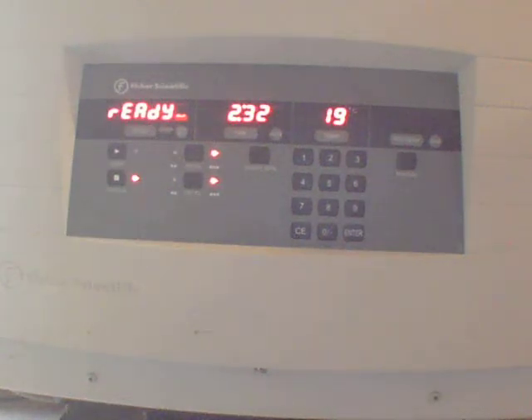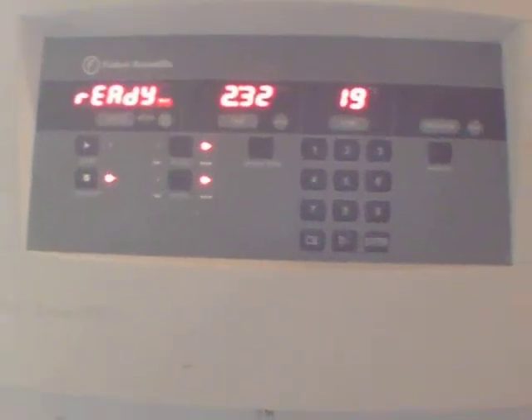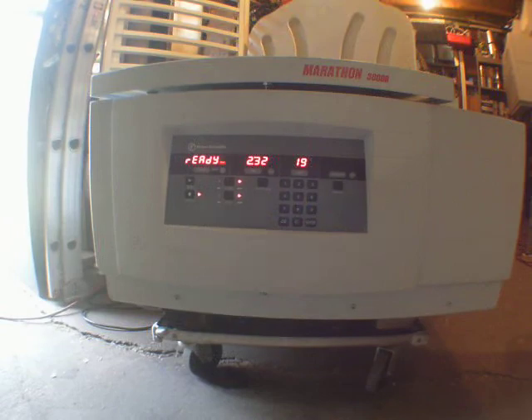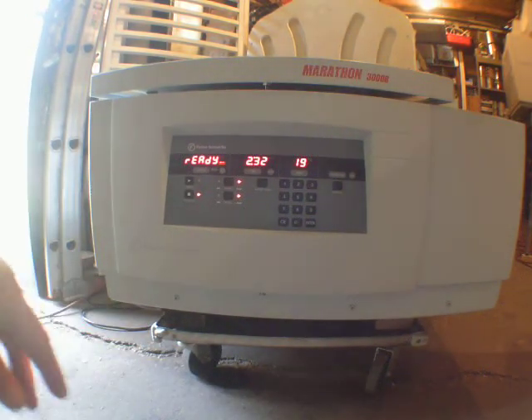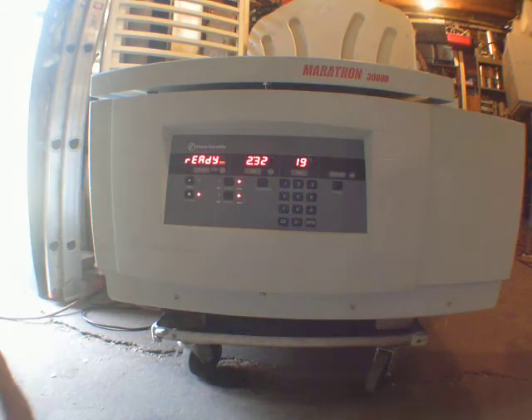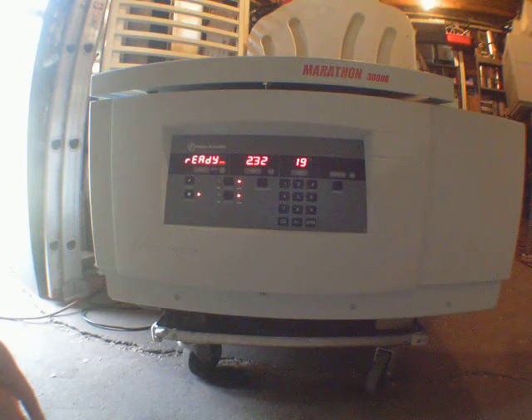I don't have much to say about this one. Like I said, it's still in good condition. It's heavy — I don't know how I'm going to deal with the shipping on this one, anyway. Who is interested, the link is below. Thanks for watching guys, and have a good day.